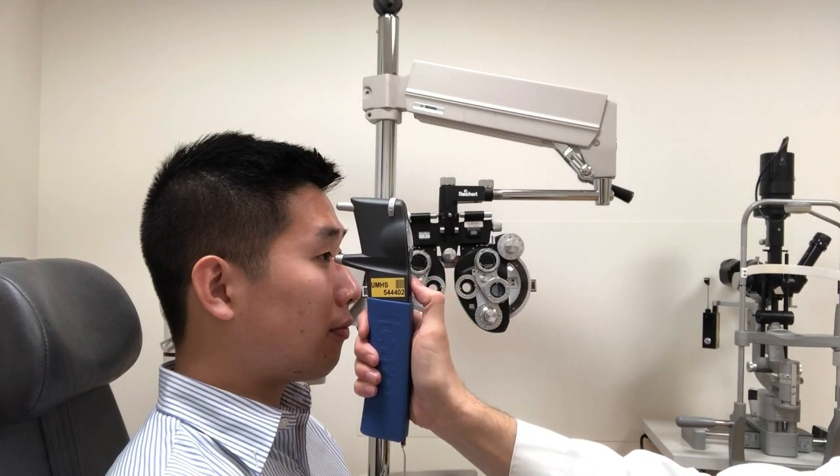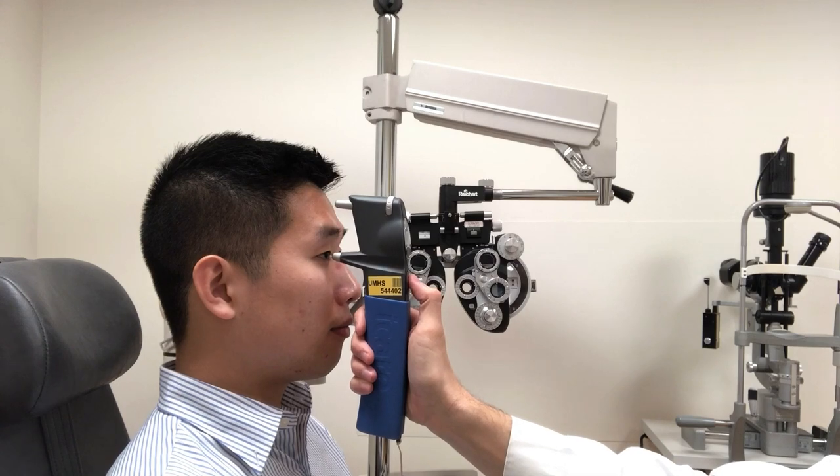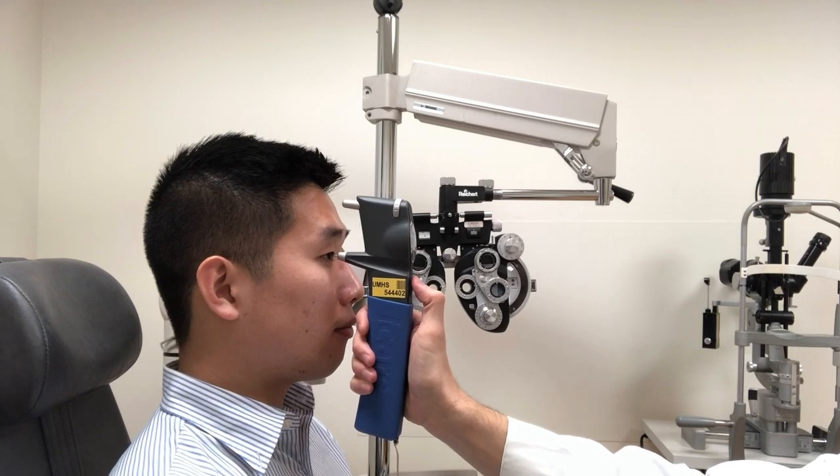Press the lower button on the device to take a measurement. The probe will touch the patient's eye and you will hear a short beep. Six measurements are needed for an intraocular pressure reading. If you successfully obtain an IOP reading, you will hear a longer beep.